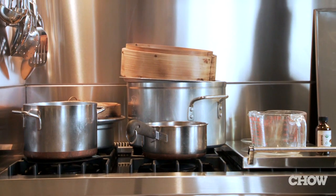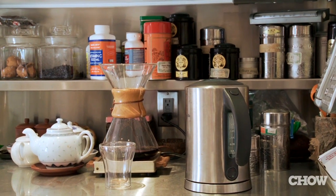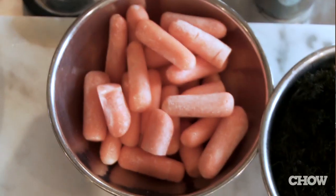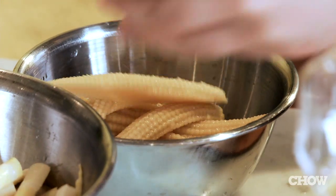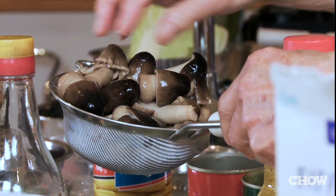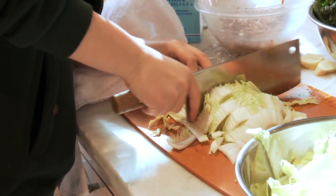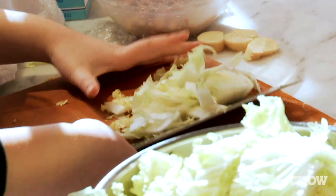Different cooks use a different number of ingredients, so I am using 16 ingredients — strictly vegetarian. We have carrots, baby corn, canned straw mushrooms. This is the Napa cabbage — it looks like a lot but cooks down to nothing.